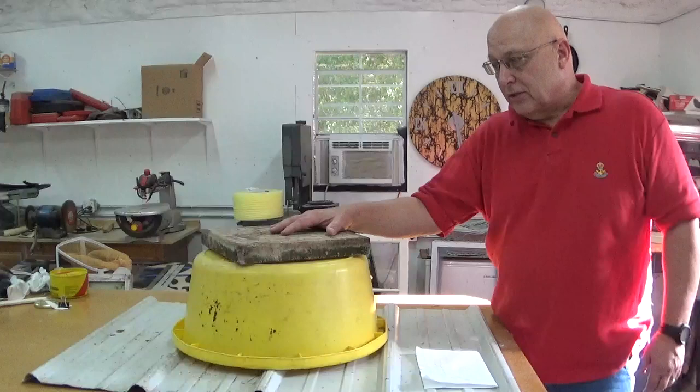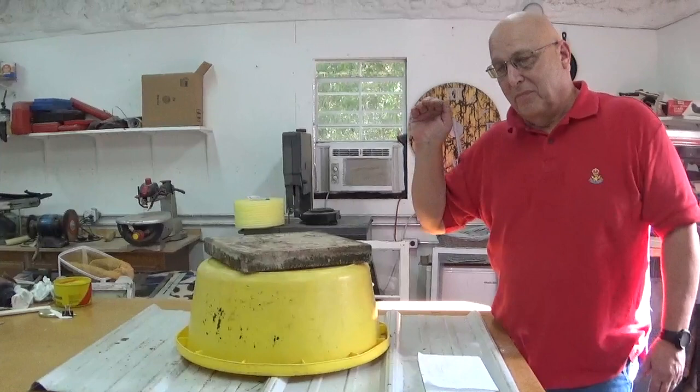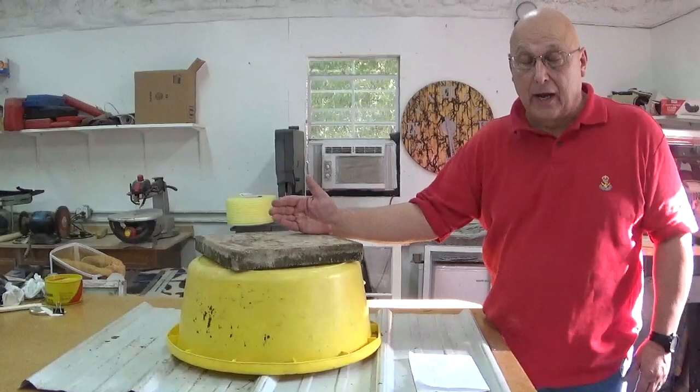I've got three of these set up in my yard and the population just drops. So if you've got a problem like I do, give this a try and you'll be pleasantly surprised how well it works. Good luck with your bees and have a good day.